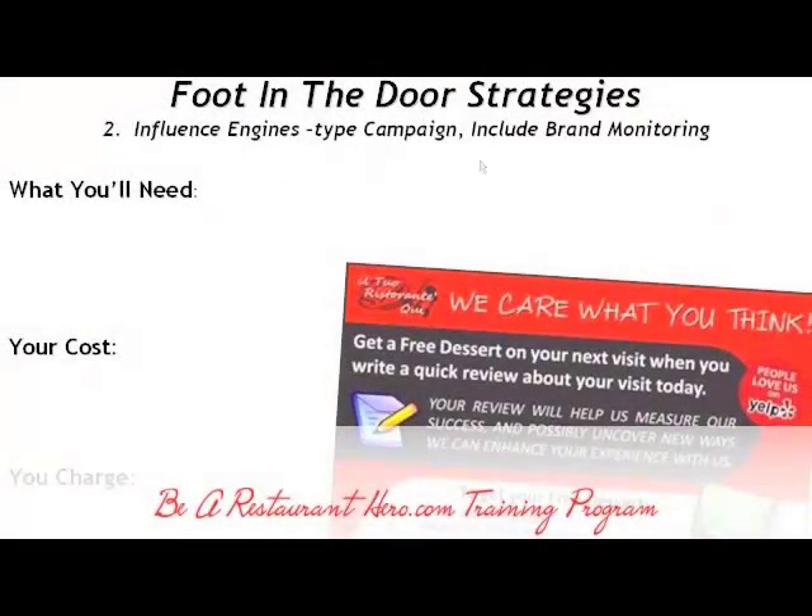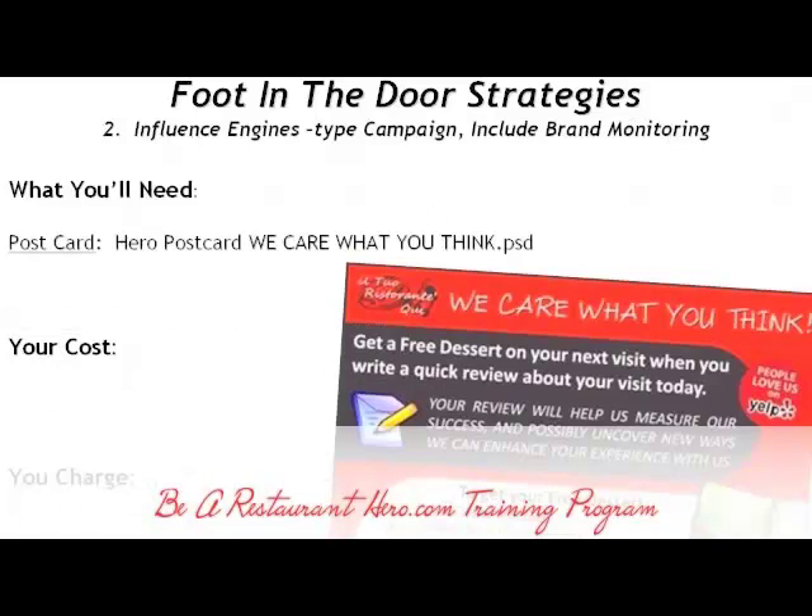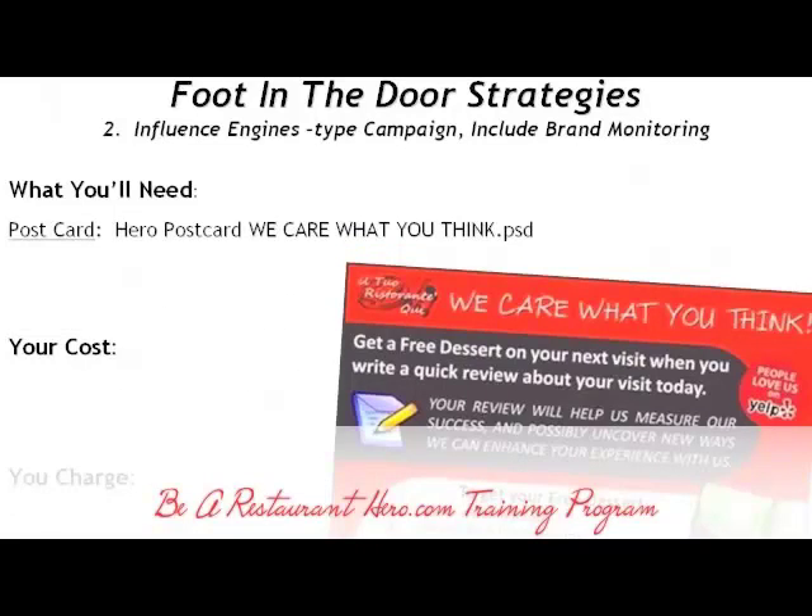Here's another one. This is an Influence Engines type campaign, and it includes brand monitoring. What you'll need is the postcard and the Influence Engines report. You really don't need the report,